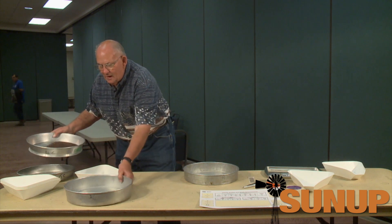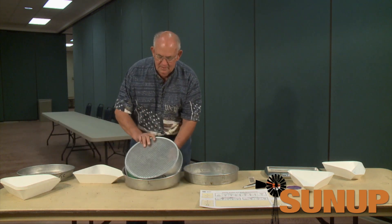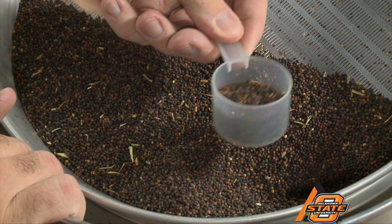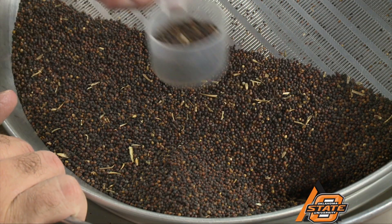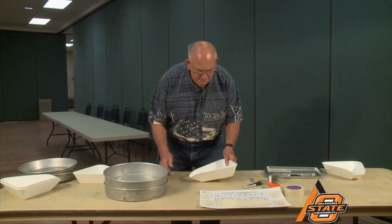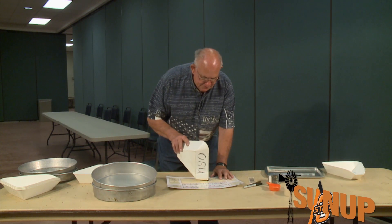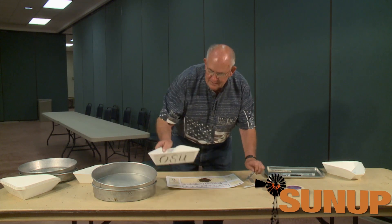We'll take what's recombined in this sample and cut out a ten gram portion. We'll take this ten gram portion, put it out on our picking surface, and pick out the sprout and any of the foreign material in that sample.